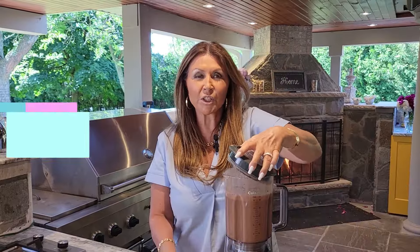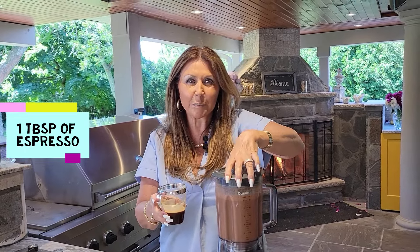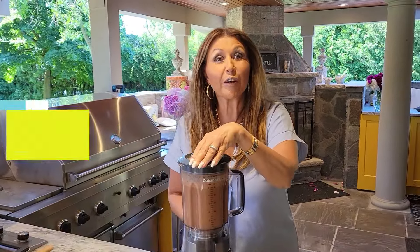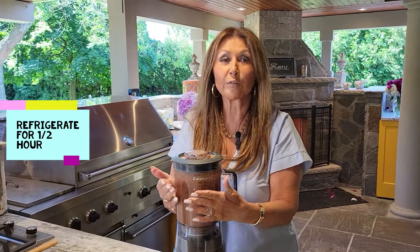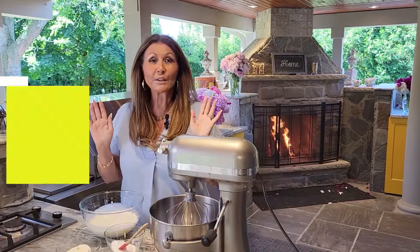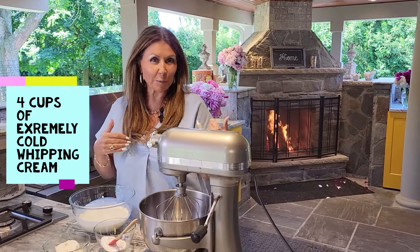Now I'm just going to add a tablespoon of espresso. Chocolate and espresso go beautiful together. Final blitz. Into the refrigerator for half an hour. While my crepe batter is being refrigerated, we can start with the filling.